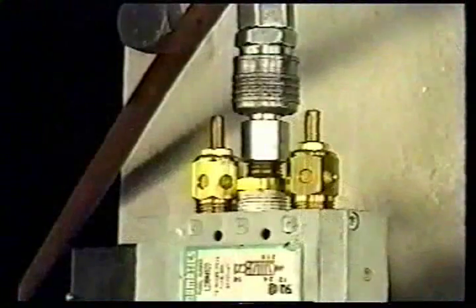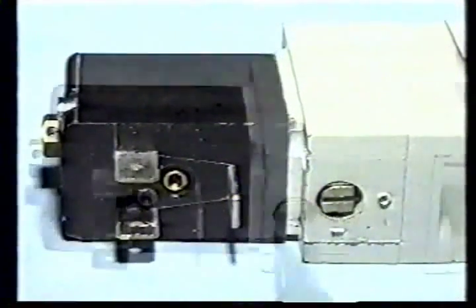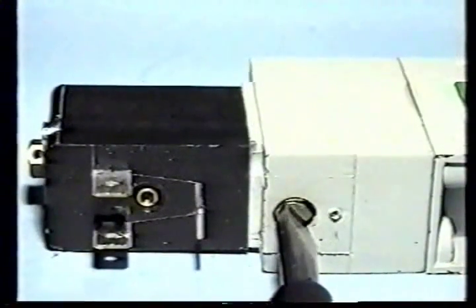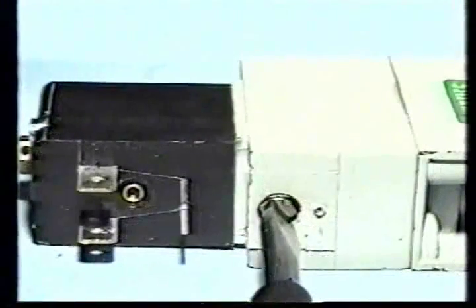However, air supply to the cylinder is necessary. The manual override screw is located on the solenoid body near the DIN plug connector. By turning the screw clockwise or counterclockwise, the valve can be opened or closed.